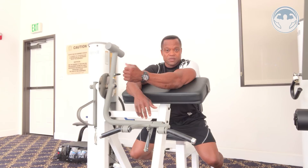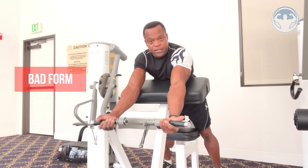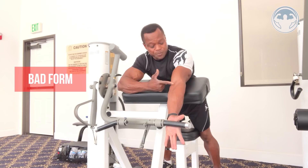The first mistake I see a lot of people make is when they pick up the handle — they lock their elbows and try to pull from that straight position. If you pull with your elbows locked and too straight, there's going to be too much stress on the lower side of your biceps and behind your elbow.